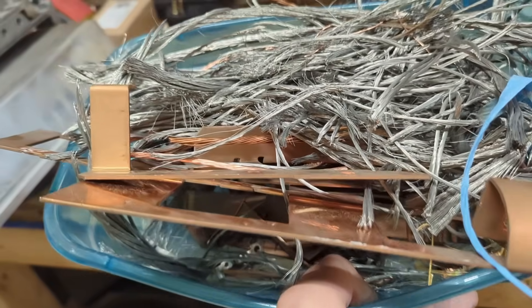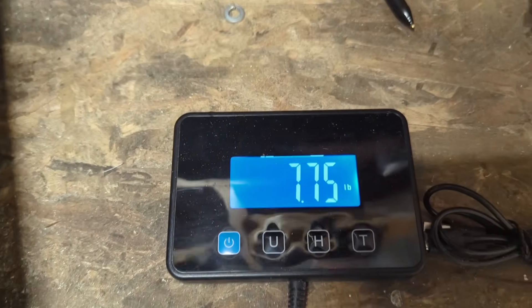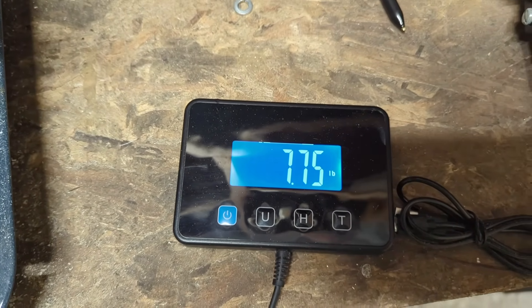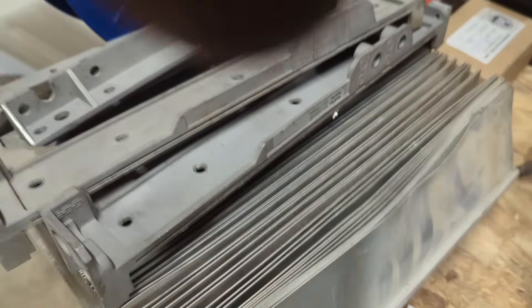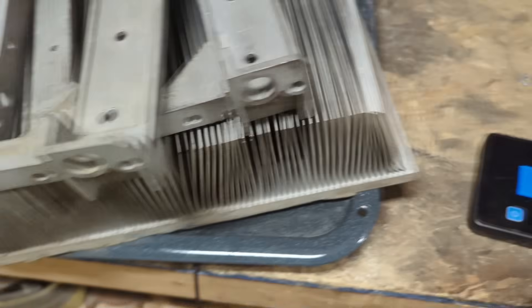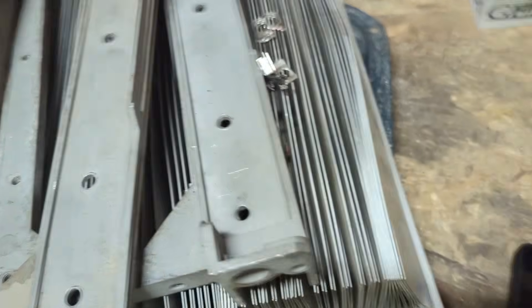After I stripped all that wire, I threw it in the box with the bus bars and we're going to go ahead and weigh that. We zero that out and we have seven and three-quarters of a pound. Adding a pound and a half for those little components puts us at nine and a quarter pounds of copper. Now let's weigh up the aluminum from the VFD - it comes up to 17.35 pounds for aluminum.